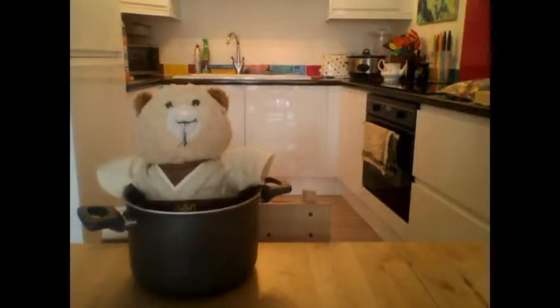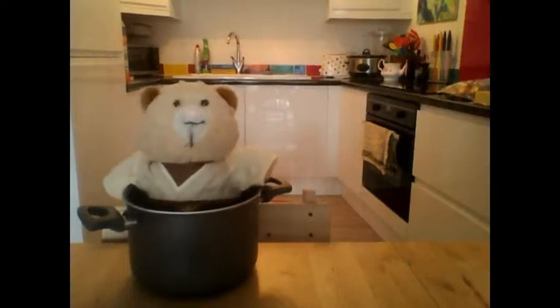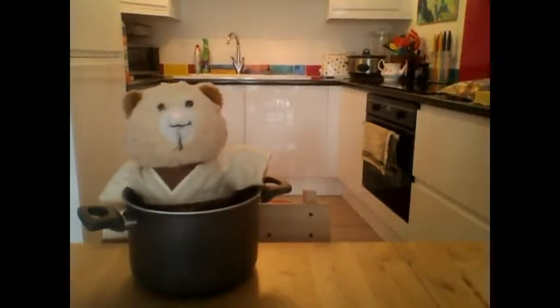Why, hello there! Welcome to another episode of Teddy Coops. Today I will be telling everyone how to make some lovely omelettes today.